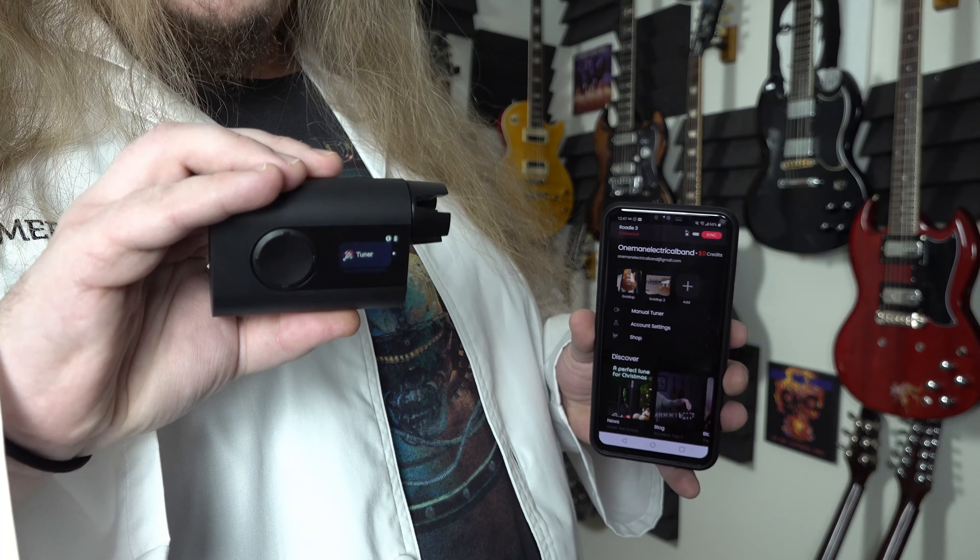The second issue you may remember is that C sharp standard tuning wasn't working. We did find out that the tuner was programmed wrong — C sharp should be C sharp 2 and it was set to C sharp 1. That's now been corrected. So let's see if we can tune to C sharp tuning — this thing is not in tune purposely.